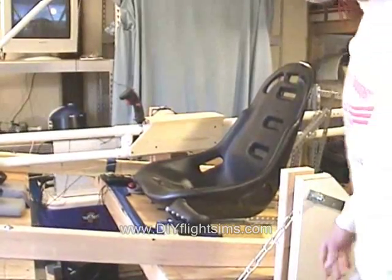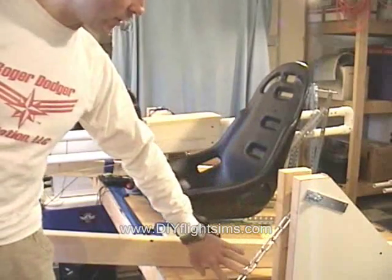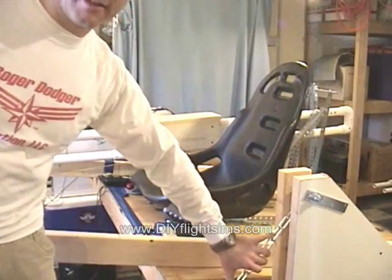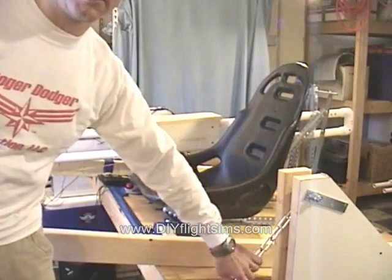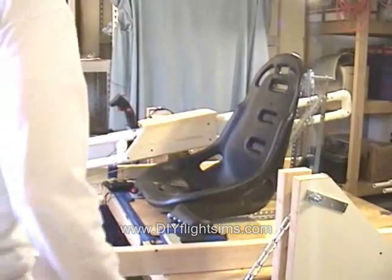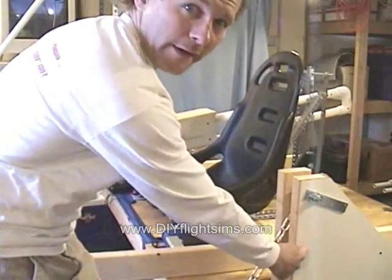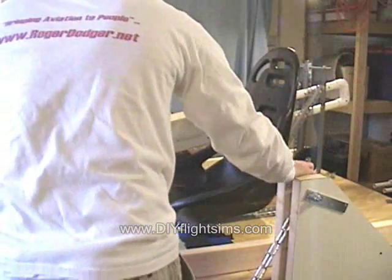It's a little difficult to get in and out of. We ended up shortening the length of the support chains here, which made the seat, the platform, everything higher. Actually that's a good thing — now we can lower this pivot point and make the entire simulator shorter.